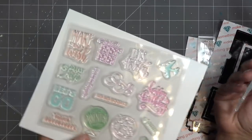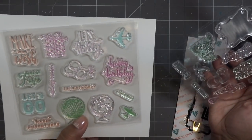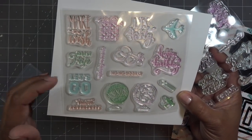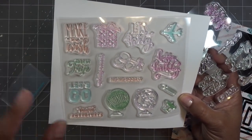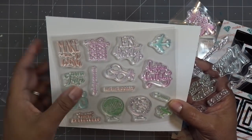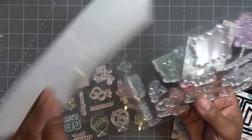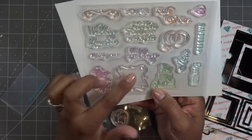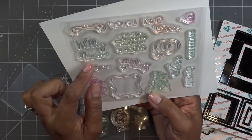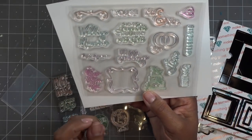Let's check out the stamps. You have several different ones — a couple for the globe, which is really nice — and then 'Travel Adventures,' 'Let's Go,' 'Best Trip.' This is just like a little memento you can make. It has 'Party,' 'Let's Party,' 'Happy Birthday,' 'Make a Wish' — more of a birthday theme with the balloons — 'Hip Hip Hooray,' candles, the cake, the flowers. 'Our Wedding,' 'Wedding Memories' — super, super cute.